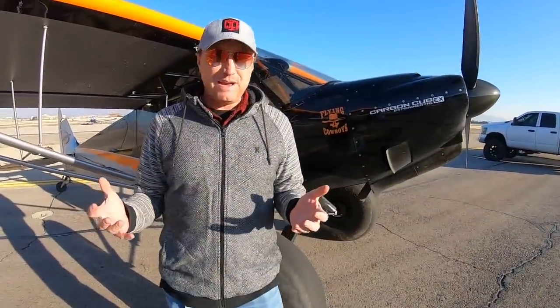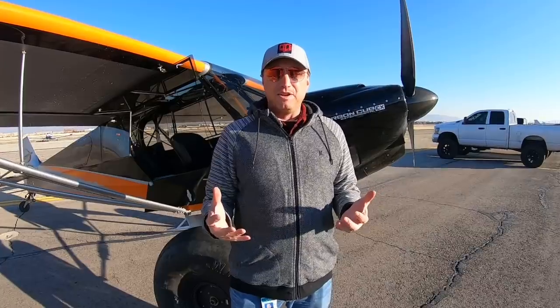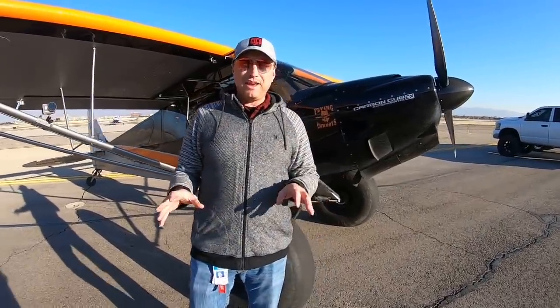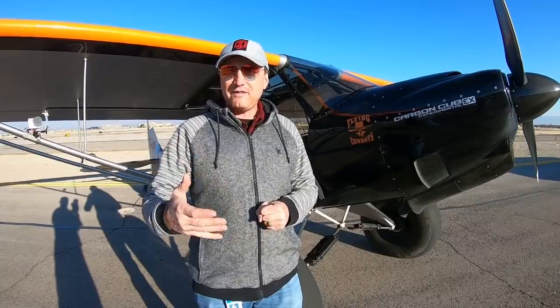Thanks for joining — this is going to be super fun. Today I'm going to take you around the airplane, show you some of the customizations and features that I really love. Then we're going to go fly and I'll show you a couple of different takeoff techniques. We have cameras going and some help here today, and we'll produce an edited version of this live feed that condenses everything down.